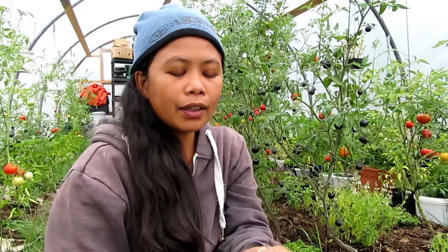Hi everyone, we are here again in our channel Nordic Permaculture, and now I will show you one of our tomatoes.